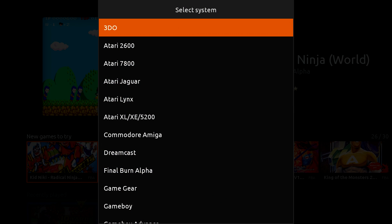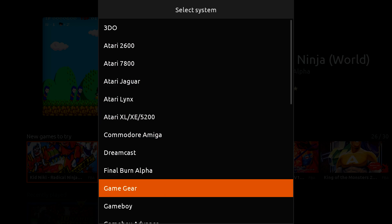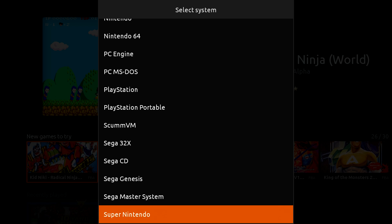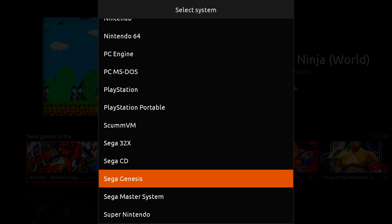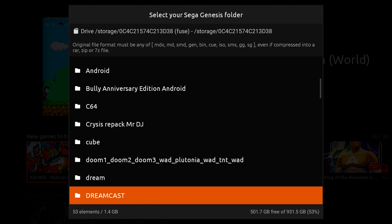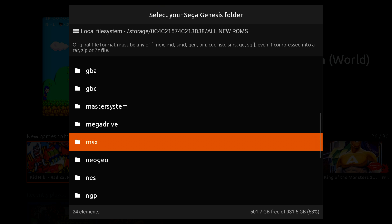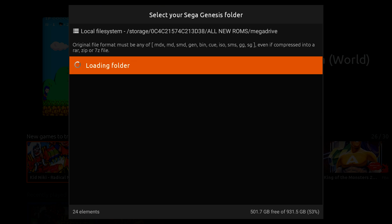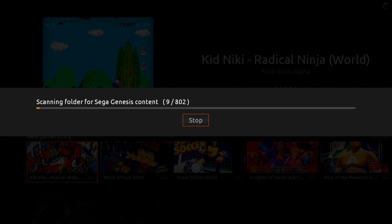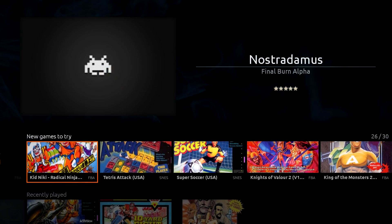RetroX supports all of these systems here — 3DO, 2600, 7800, and more. I'm going to add Sega Genesis. I have a 1TB hard drive with all of my games separated, and my Genesis games are in a Mega Drive folder. I'll select this folder and hit Scan Now. It's going to scan my 802 Genesis games. Press OK, and it added my games.